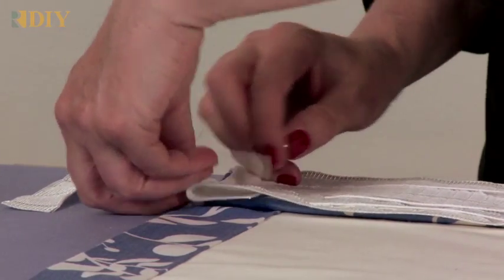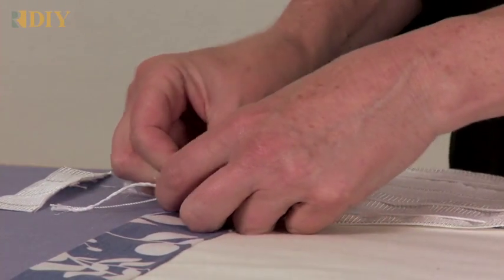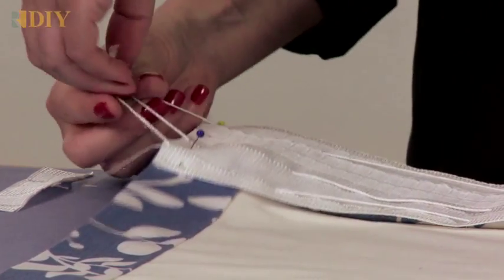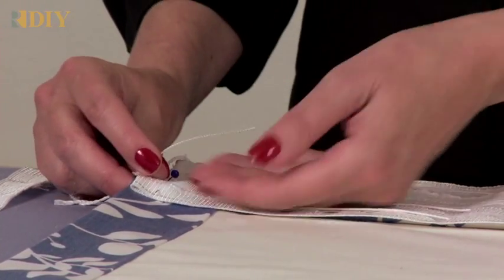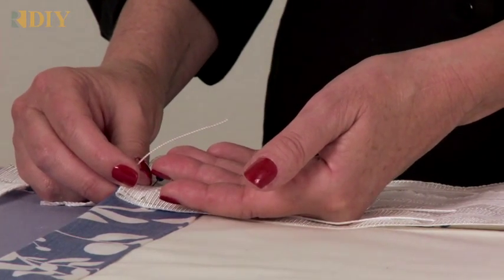I'm going to show you that on this tape there are four pull cords. There are three large cords for pulling up the fullness on the tape, and then there's one narrow little nylon cord. That narrow cord is for pulling up the gathers that create the goblet shape on the pleat.